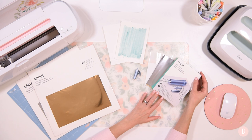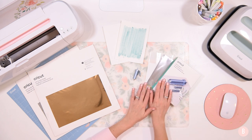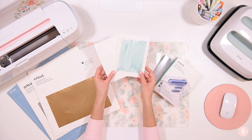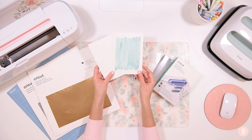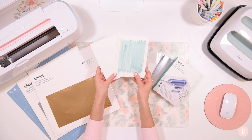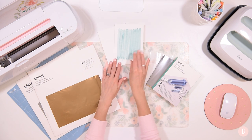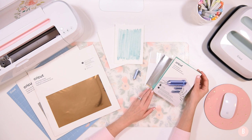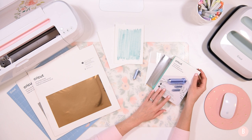What we're going to do is look at the foil transfer kit a little bit closer to see what comes in it, and then we're also going to make a fun little watercolor project using foil transfer on watercolor paper. Before I show you the foil transfer kit, I want to remind you that this is for the Cricut Maker and Cricut Explore machines only — it does not work on the Cricut Joy.